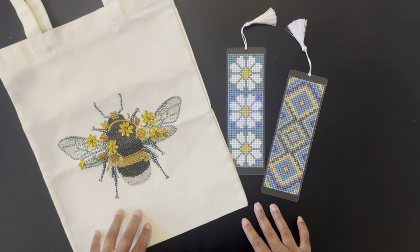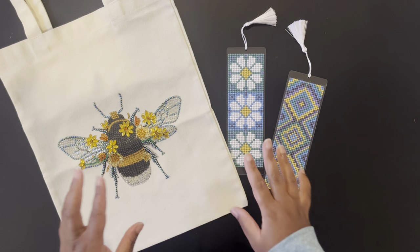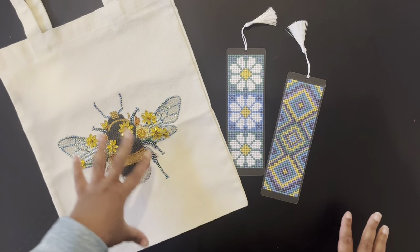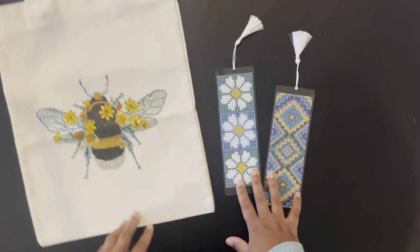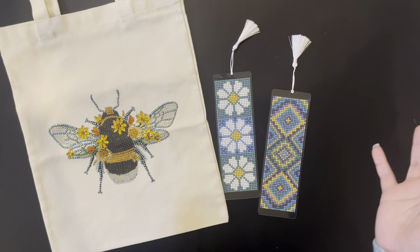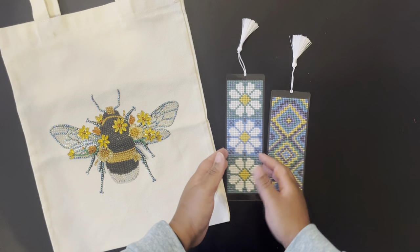First, I worked on seven diamond painting kits of various sizes and two special projects. What I have here are my two special projects. I worked on a bag and two bookmarks that I just unboxed on the channel. Everything you see in this video, products-wise, will be linked in the description box down below if you would like to check them out.